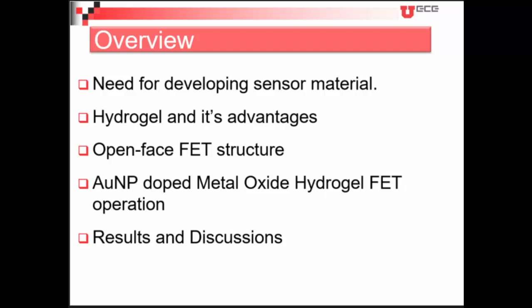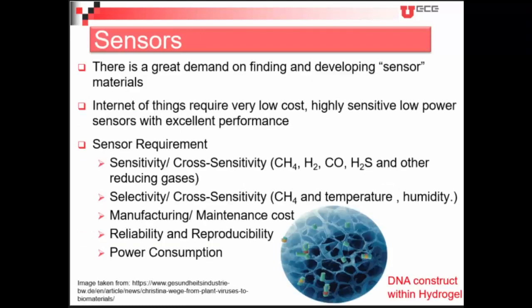I'll be telling about how versatile the structure is and how we have developed our polymer sensor on top of the FET structures. Then I'll be giving a brief overview of the device physics — not in conventional terms, but a new kind of device physics — and then I'll proceed with the results and discussions.